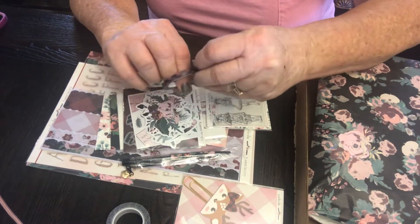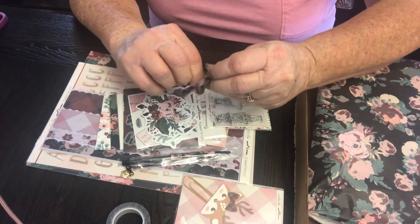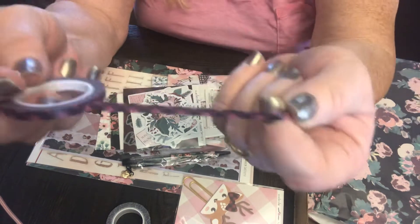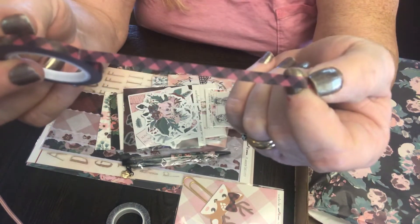And then this is some buffalo plaid - it's like a burgundy, not a really true red. It's almost between purple and pink or something.